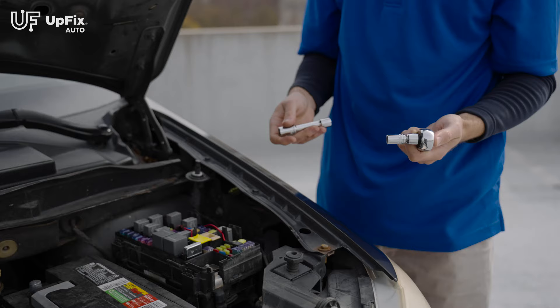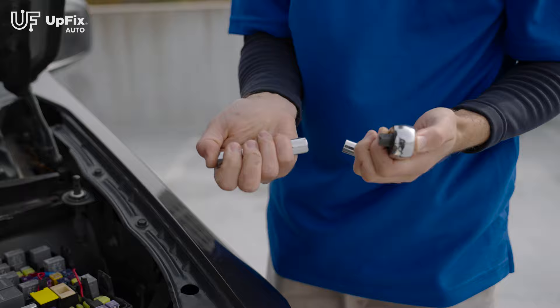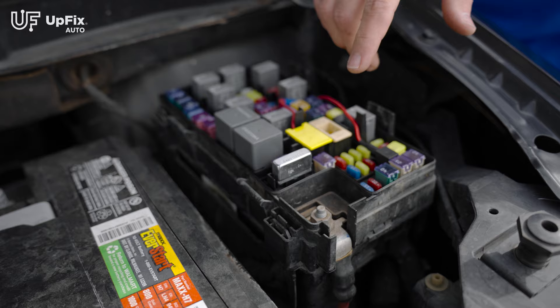To remove the TIPM battery post, it's a 13 millimeter — we remove the 10 millimeter we used for the battery and install the 13 millimeter to get started. The positive cable that goes into the TIPM is in this corner right here — just put your 13 millimeter on and remove it.